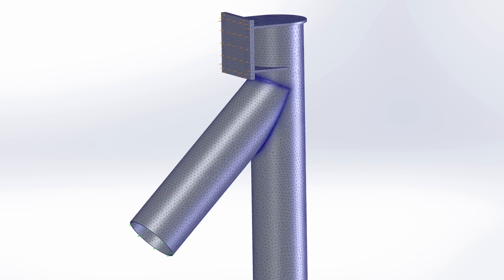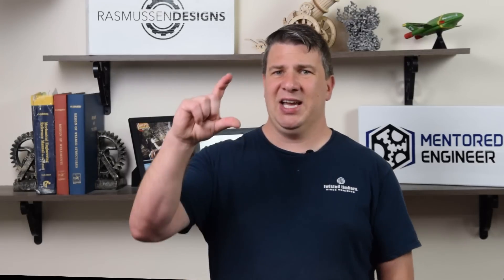First, we're going to break down our structure into a whole bunch of little lines. All these lines come together at nodes, and the lines themselves are called elements. Each element acts as a very stiff spring, and we can measure how much that spring will deflect through the second part, where we apply loads and restraints, and then we see how all those springs work together.